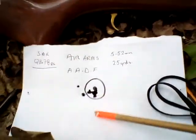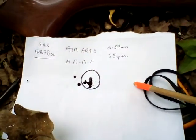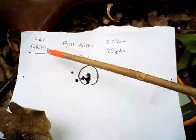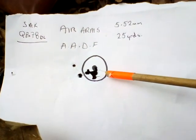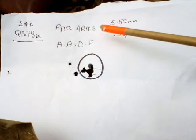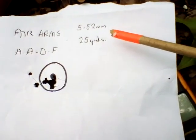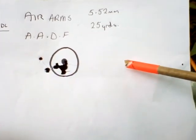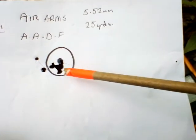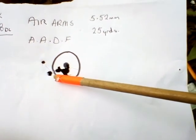I've put 700 pellets through it now. I put some cheap SMK roundheads through it first. A lot of my rifles I use JSB and Air Arms, which are pretty good in most rifles. This is an eight-shot group at 25 yards with the Air Arms ADF 552.